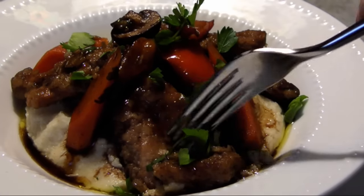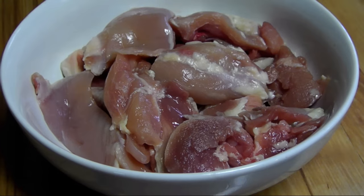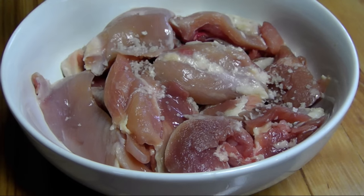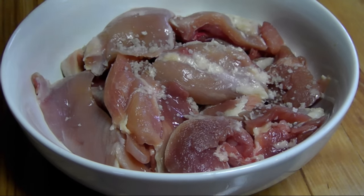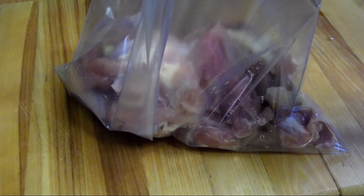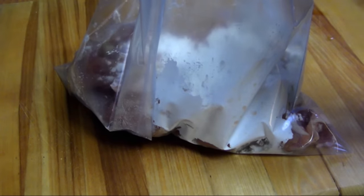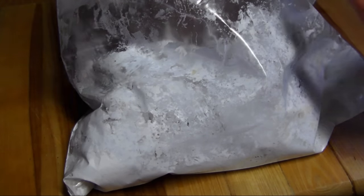To get started, preheat the oven to 375 degrees. I've got five boneless skinless chicken thighs, each cut into three large pieces that I've heavily seasoned with salt and pepper. Now toss those pieces into a large ziploc along with a half cup of cornstarch and shake them around until they're all nicely coated.